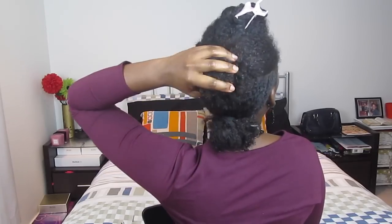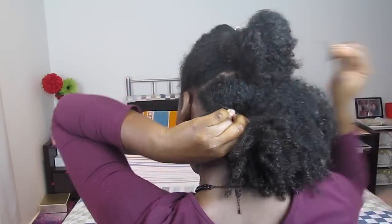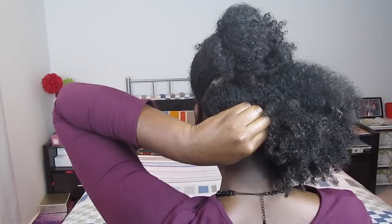For style number three, you want to divide your hair into three sections: one at the top, one at the middle, and one at the bottom. Begin at the bottom section and roll your hair upwards from one side to the other. While you're rolling, just tuck the hair inwards and secure with bobby pins as you go along.